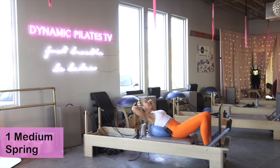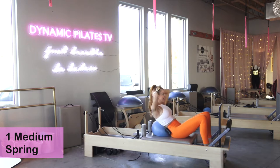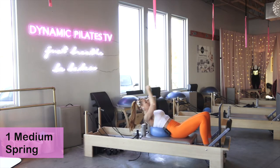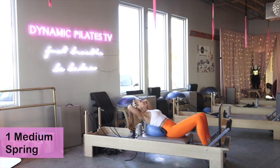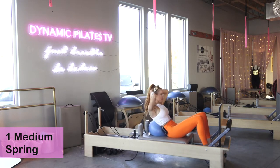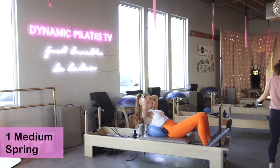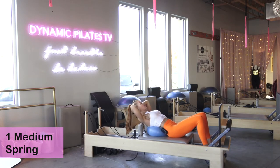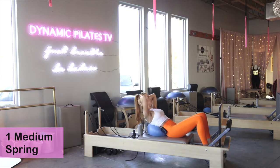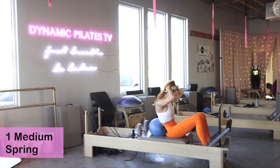Good morning, come on in. Inhale back, deflate the abdominals, cinch the ribs and hips, take it up. Bring your feet a little bit lower, all the way down to the spring bar. Exhale up — let's go for about six more. Inhale back, initiate by cinching the ribs to hips, curling as you come up. Five, four, three, two, last one.